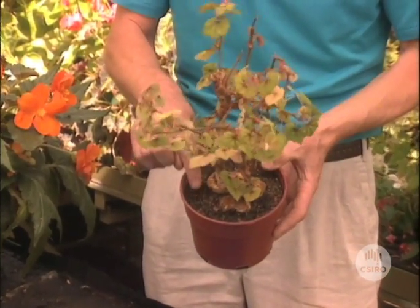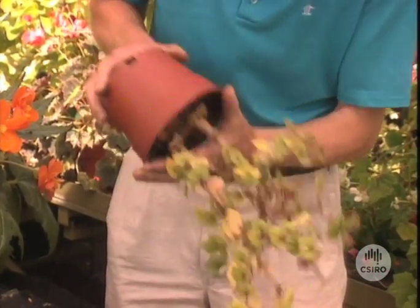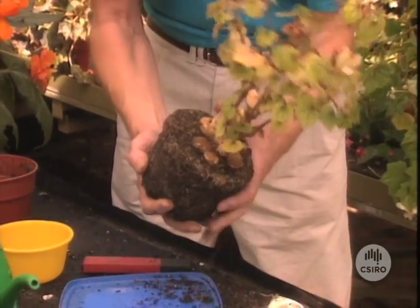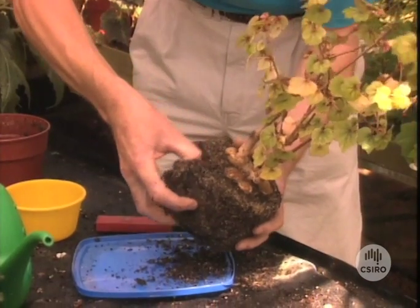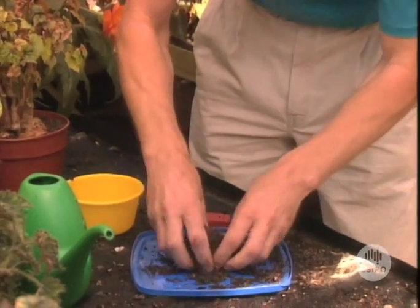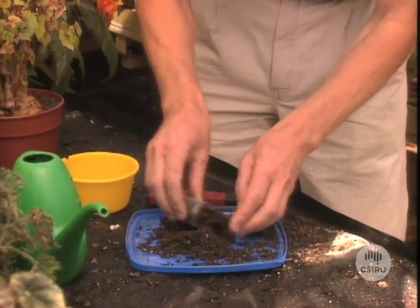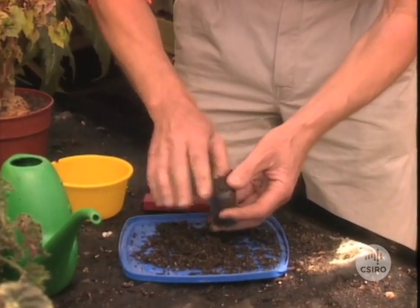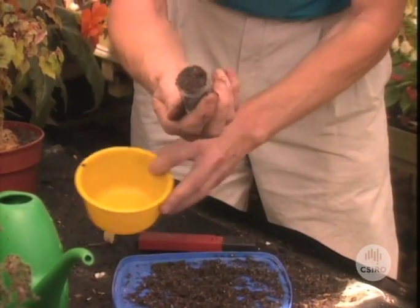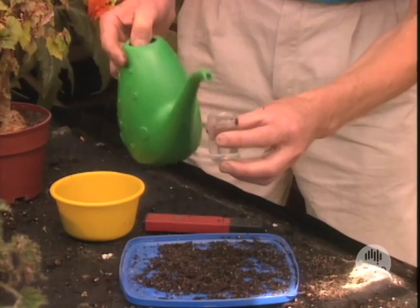I'm going to check the pH of the mix in this pot. This time I'm going to use a pH meter rather than the test kit that we used on the soil. The way to check pH is first to tip the plant out like that, then take a slice of potting mix right down through there, put that back over here, mix that together a little bit, and then take a small sample. This time I'm using a pH meter rather than the kit we used before — we get the same result but I'll just show you using this one.